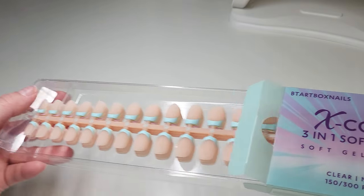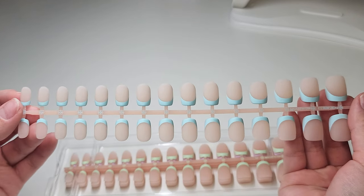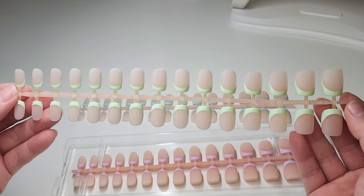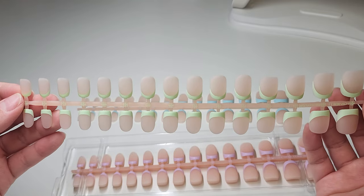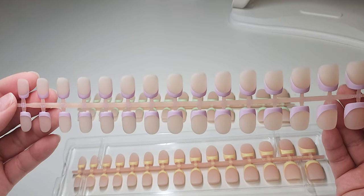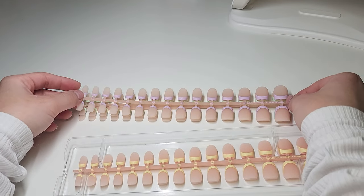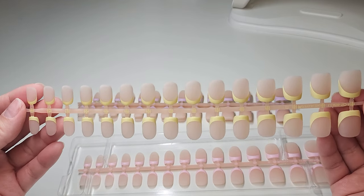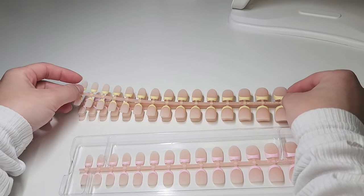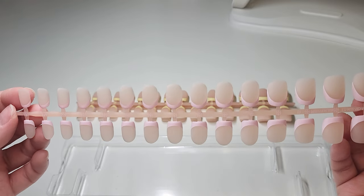Let's take a look at their soft gel X systems — it comes in a few different colors. Here's blue, here's a light green, and a lavender color. It's really pretty, I really like it. It's like basic colors but you can mix and match. And here's a yellow, and the last one is pink, which is the one I'll be applying in this video today.